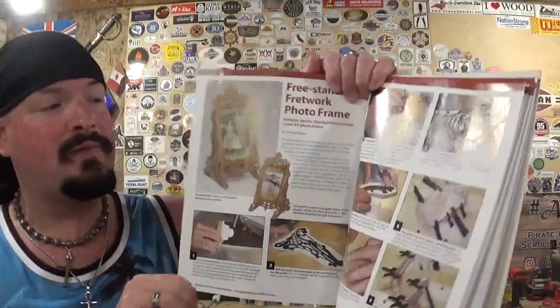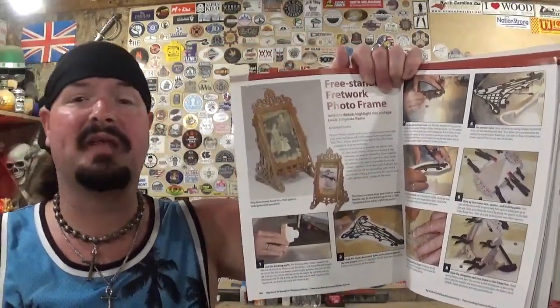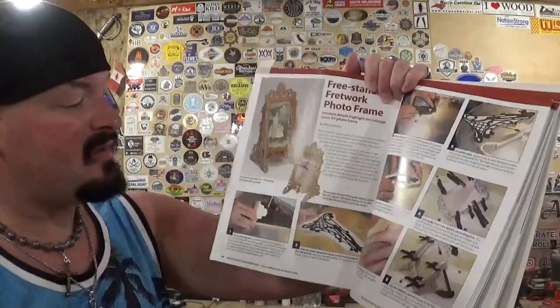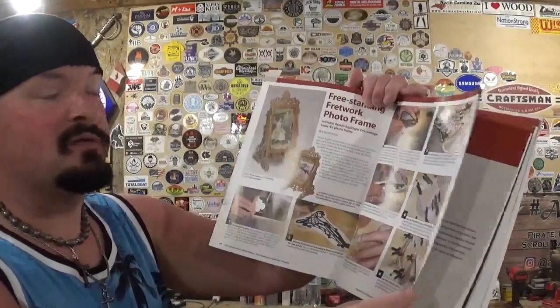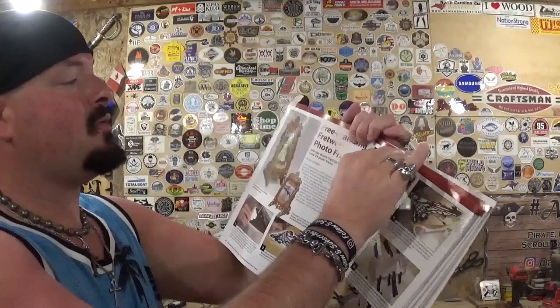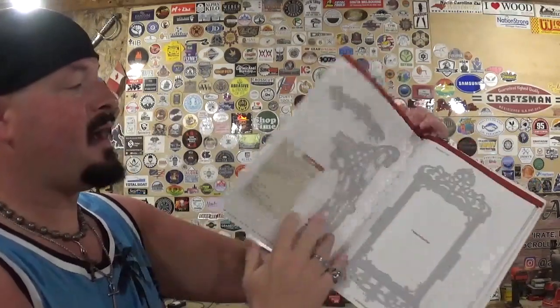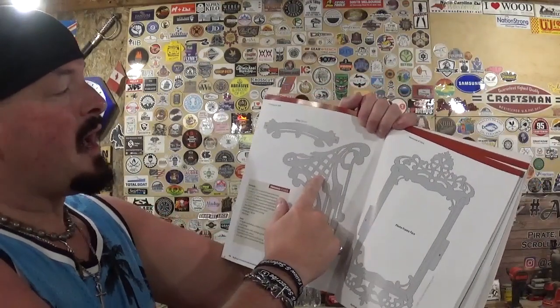Fretwork is a style mostly associated with the gilded age and also with the scroll saw tool itself. I think everybody who has a scroll saw will eventually do a fretwork project once they get the confidence to tackle all of the details. There's a great article in the book on how best to go about the project, and we're going to go start to finish making this photo frame.